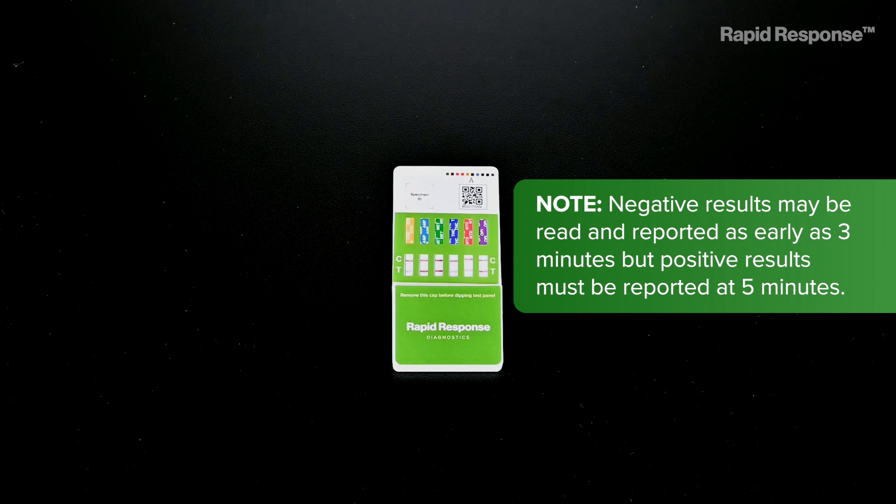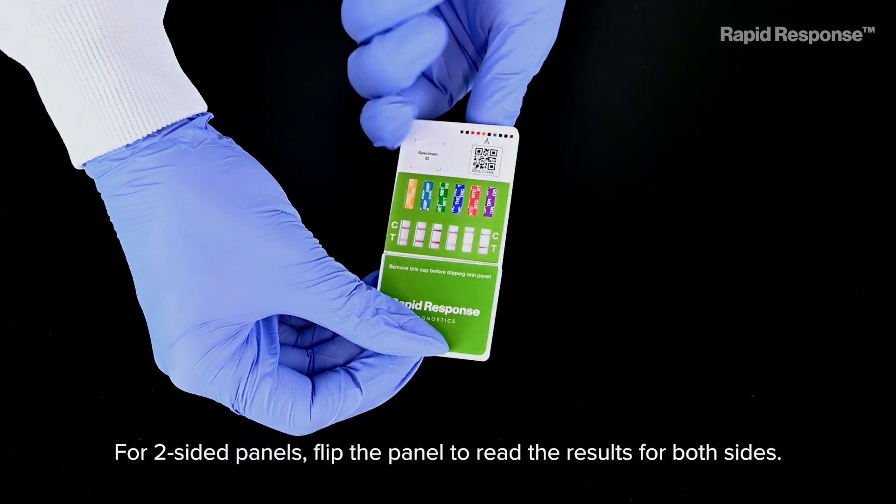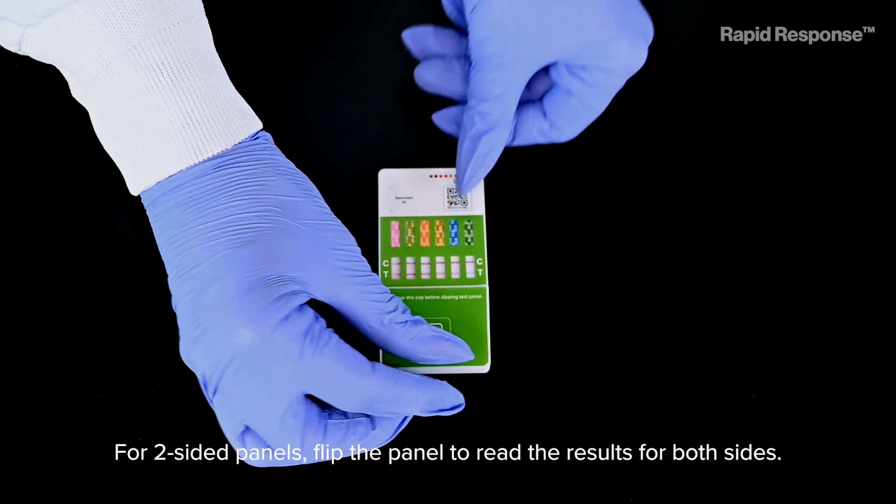Note: negative results may be read and reported as early as 3 minutes, but positive results must be reported at 5 minutes. For two-sided panels, flip the panel to read the results for both sides.